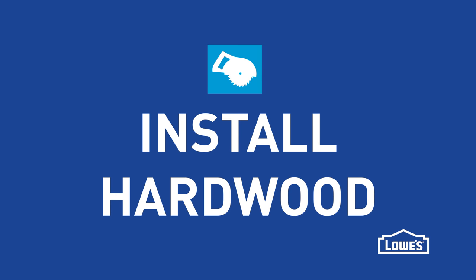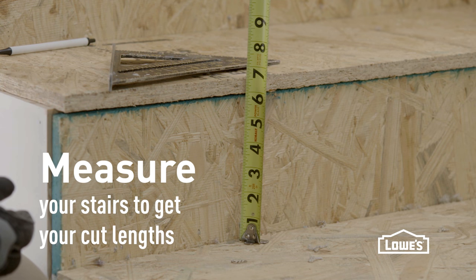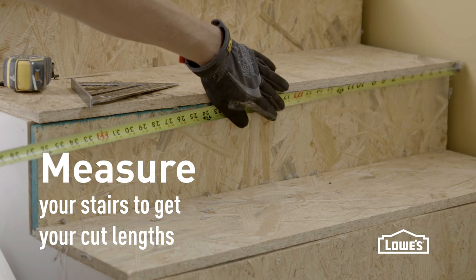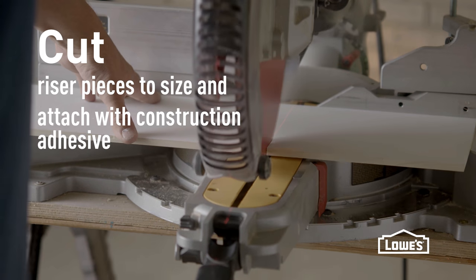Now it's time to install our hardwood, which starts with measuring. Measure your stairs, get all of your cut lengths together, then you can start cutting your pieces to the correct size.